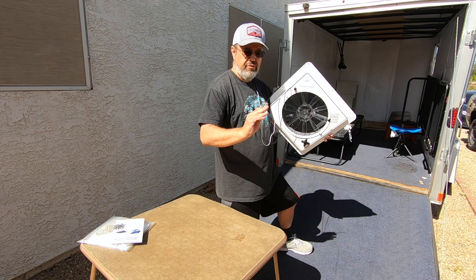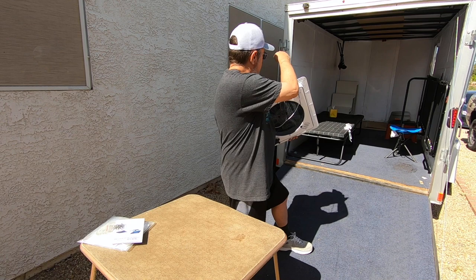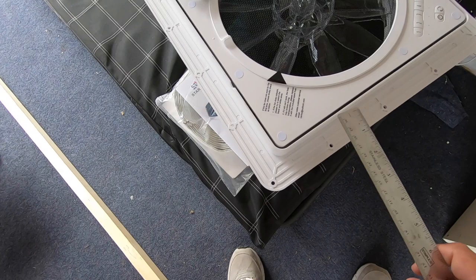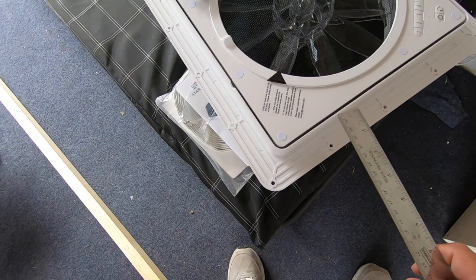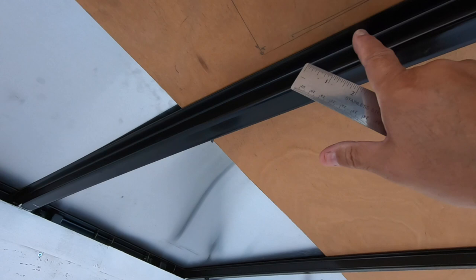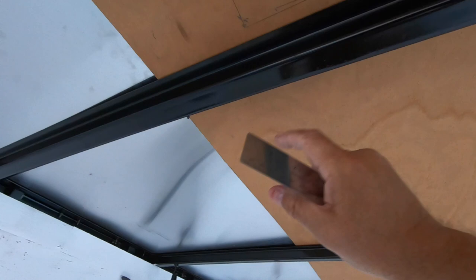I'm going to run these wires to the driver's side of the trailer and then hook them up. I have a 12-volt extension that I ordered — about 15 feet long — so this will go along the roof line down to my Bluetti. I did some measurements. The first measurement I wanted was the distance from where it goes into the hole in the roof to where the screw goes through, and that's one inch. I'm going to have to screw into this beam going across to get right into the center.